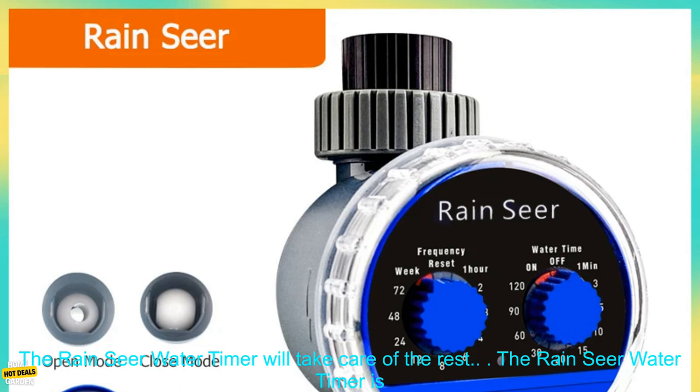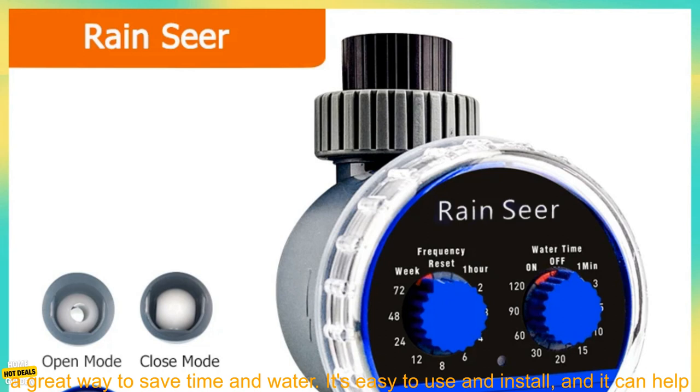Then set the desired watering frequency and duration. The Rain Sear Water Timer will take care of the rest.